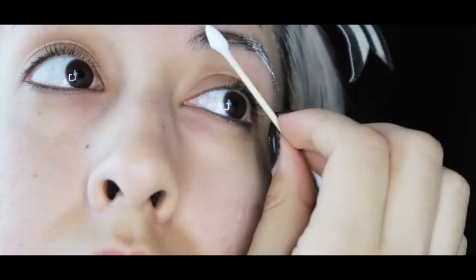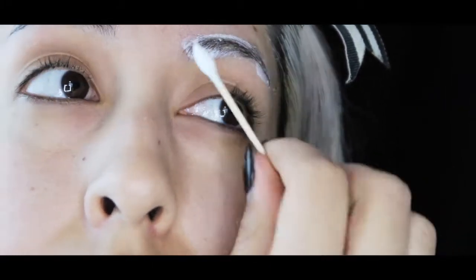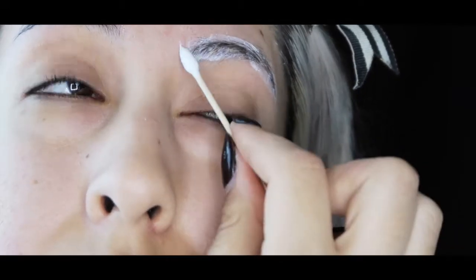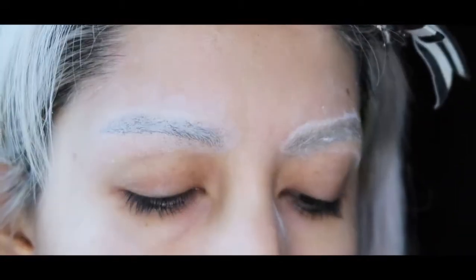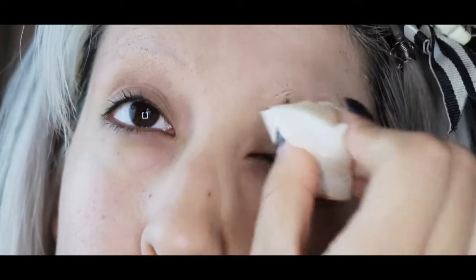First things first, I have to block my eyebrows. I have a whole detailed video about it, so you can go check it out if you haven't already. You don't have to follow it, but my method of eyebrow blocking is a bit different from what I've seen other people do throughout the internet.